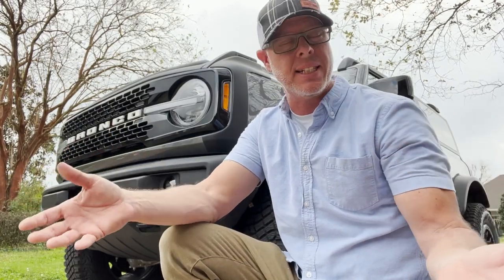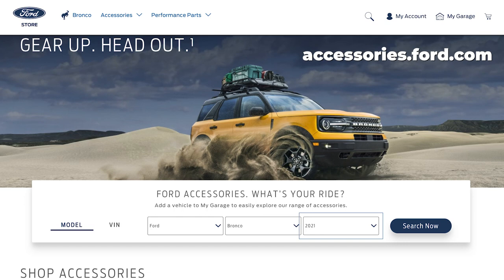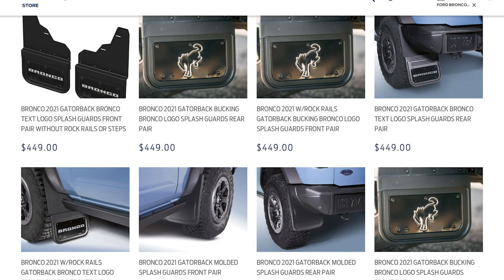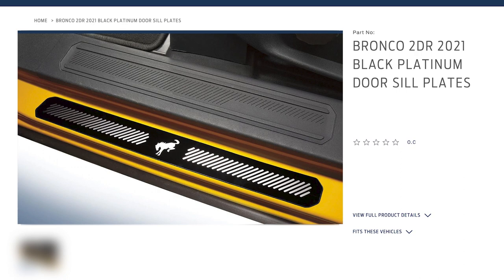Hey friends, welcome to another Average Bronco video where I bring you basic stuff that I'm doing to my 2021 Ford Bronco. Today I'm talking about the door seal protector that Ford Accessories actually sells. On the Ford website they're adding accessories on a pretty regular basis and they have quite a few Ford Bronco accessories already available — the most accessories Ford has ever made for any of their vehicles. They make these pretty cool looking door seal plates.